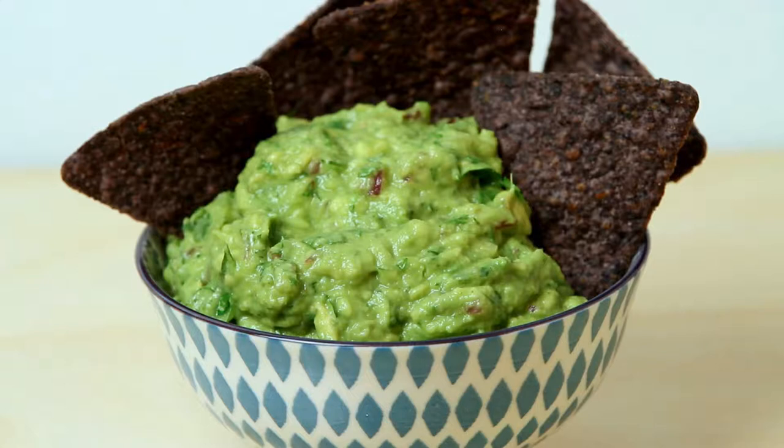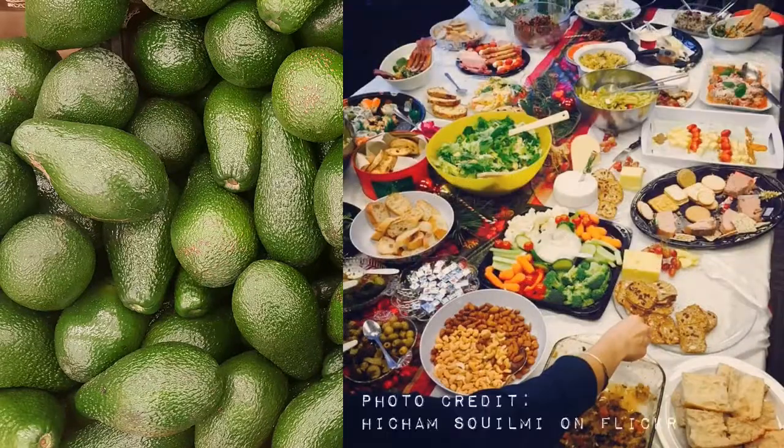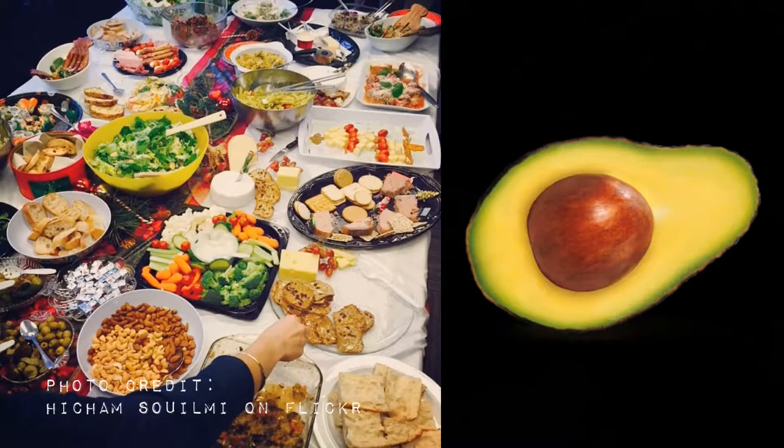I love guacamole. Love this stuff. It's super easy to make. It's a crowd pleaser for any get together and it is delicious. Not to mention the fact that it's healthy.